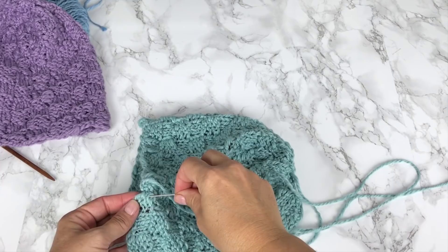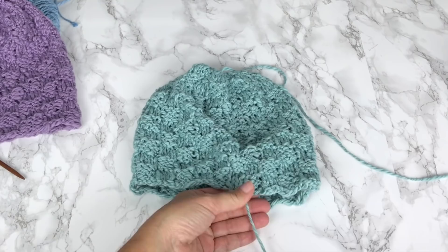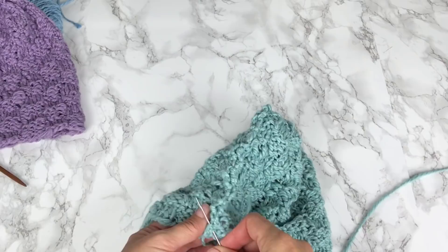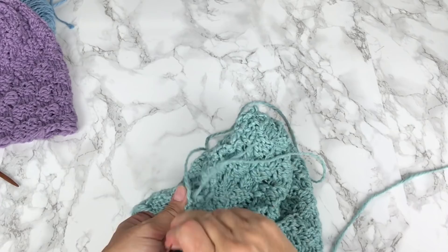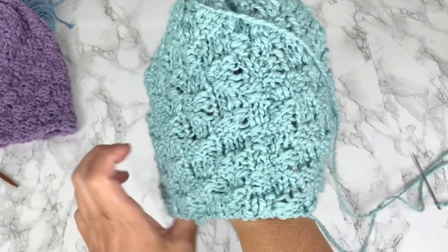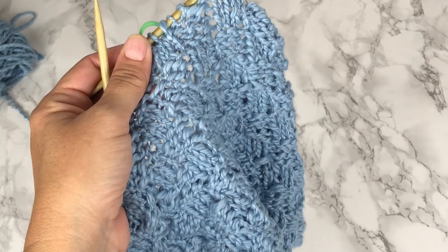At the end of our seam we're going to secure with a knot and we'll turn our work to the inside to weave in our tails. You want to make sure that you weave in your tails in multiple directions so that they are secure and difficult to come back out. The longer you can weave in your tails and the more times you change direction, the more secure you have made them. And there we have a basket weave hat knit in rows, not rounds, with a very simple decrease crown. Next, I'll show you how to do the same thing in rounds.